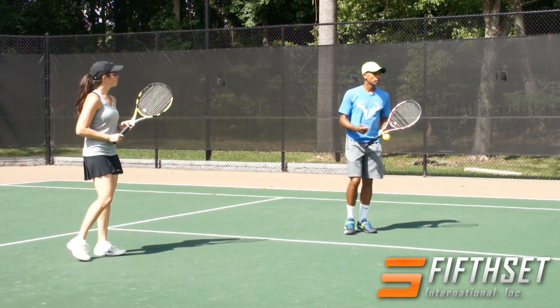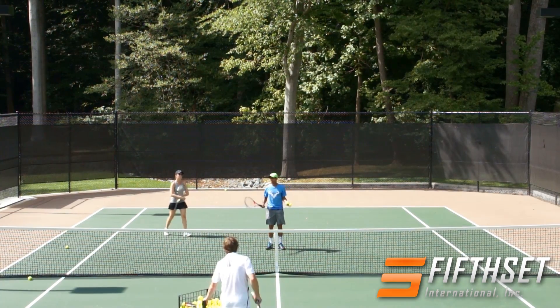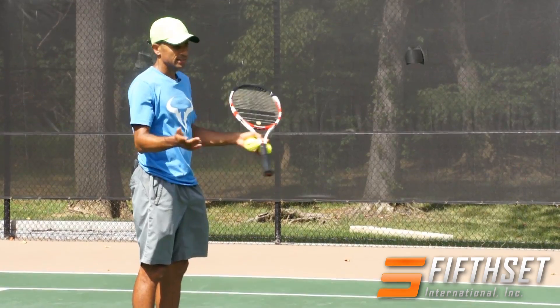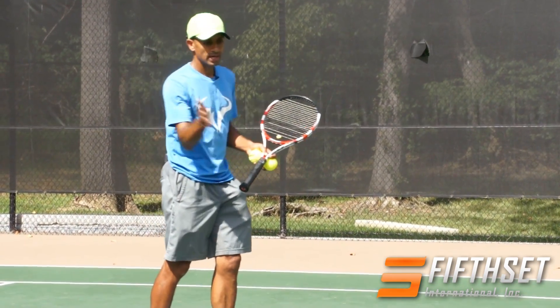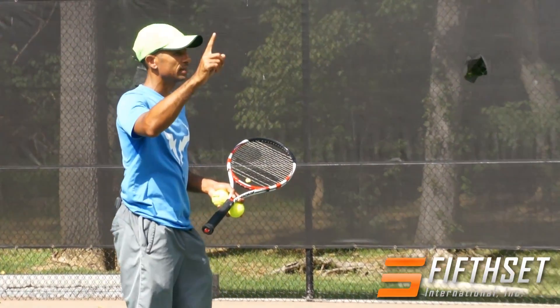Now the next exercise I'm going to have you do is, Mika, you're going to move back a little bit. I'm going to be at the net. This is for a player that's actually a little more experienced than everybody else. What I'm going to have you do is you're going to play one to my forehand, one to my backhand, and one baby overhead.